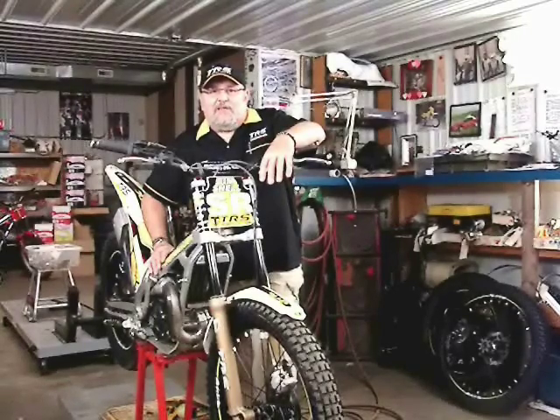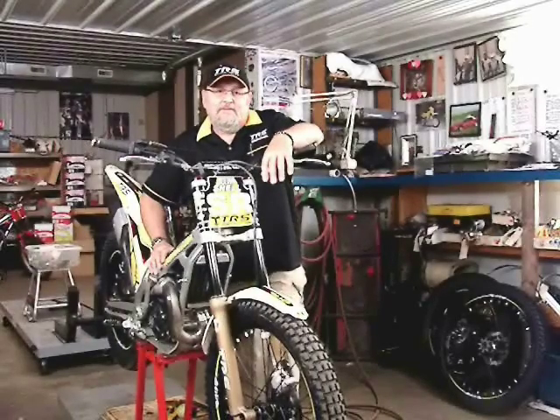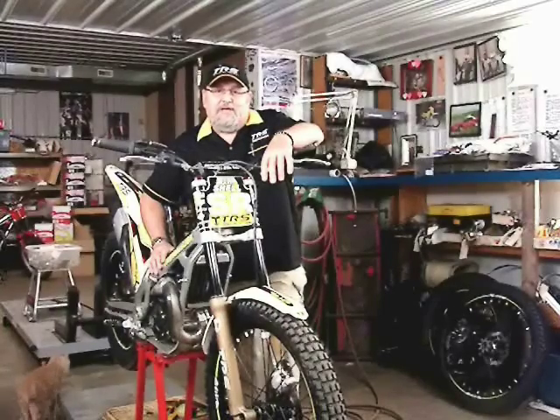Hi, I'm Jim Snell in the United States of America. In this video, I'm going to discuss the repair of the kickstart mechanism in the Gas Gas Pro engine. And photobombs by Shop Cat Scruffy.